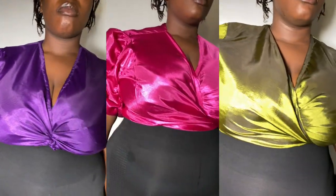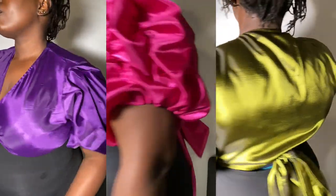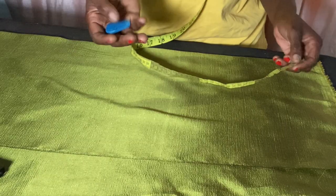Hey guys, welcome back to my channel. This video is all about how to cut and sew a wrap top. This is going to be a crop top, but that is what my sister requested. I'm using freehand this time — I have no pattern drafting.